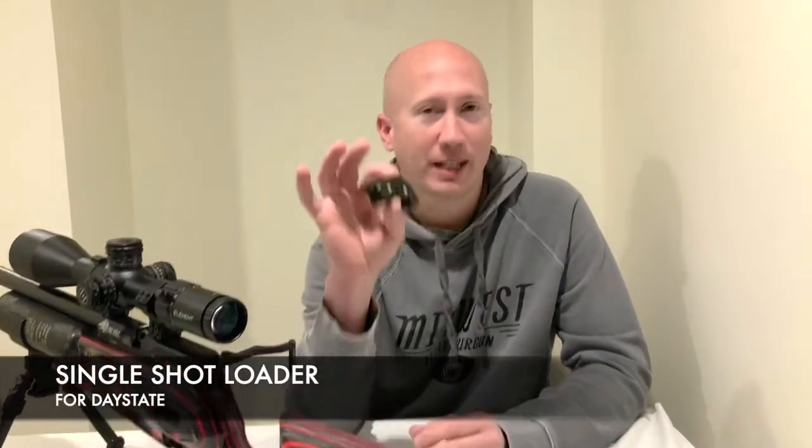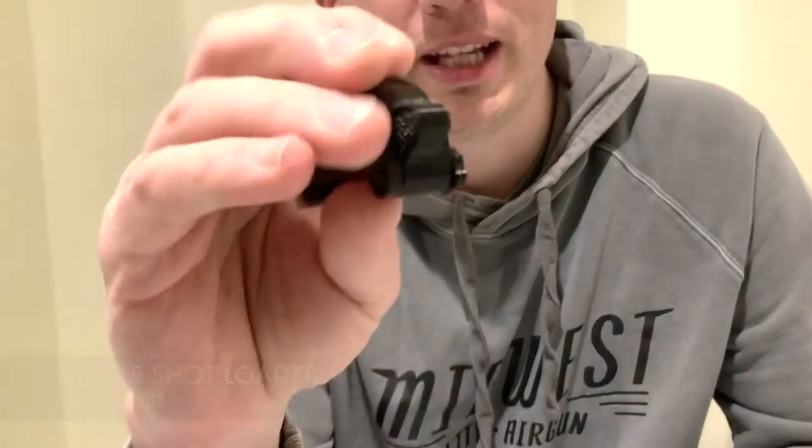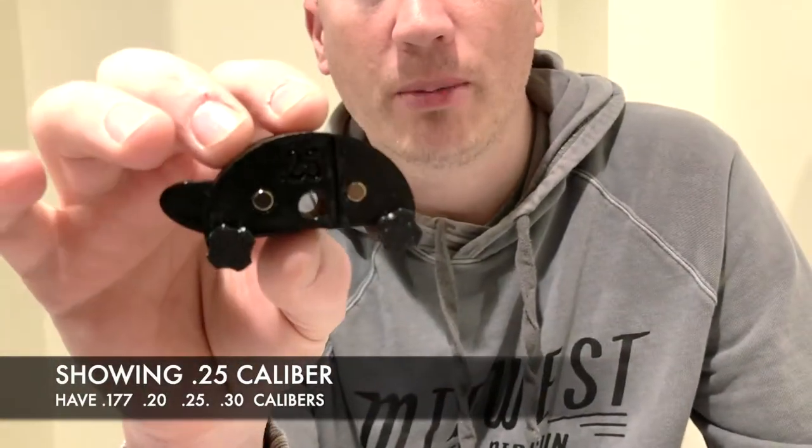Hey guys, this is Chris from Midwest Elite Airgun. Today we're going to talk about the single-shot loader for Daystate. This is the .25 caliber.